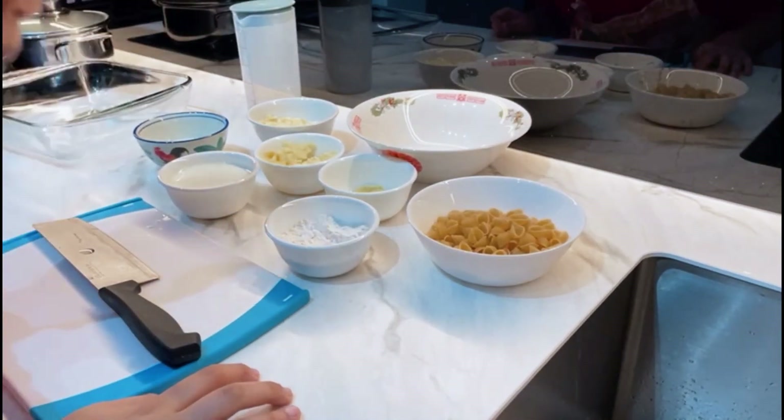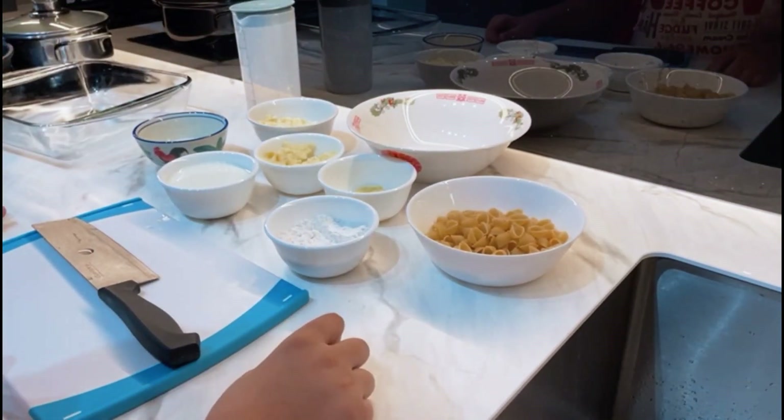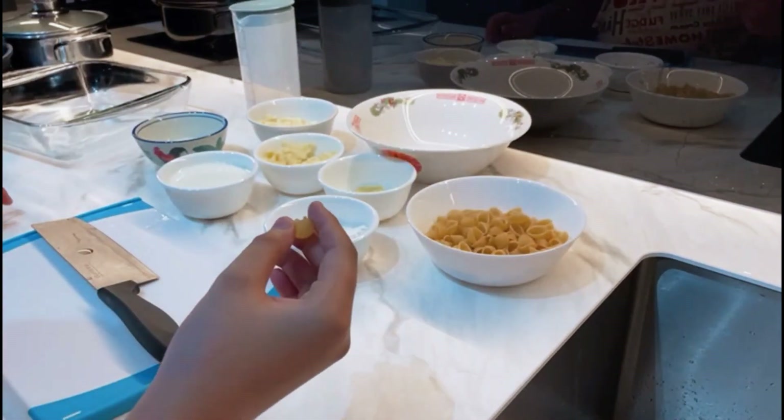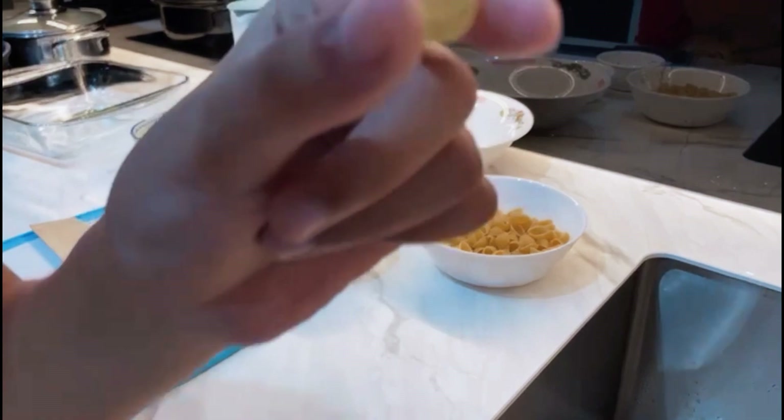Hello there dear viewers and welcome back to Fatbread! Today we'll be making my own take of mac and cheese, but instead of using macaroni, we'll be using shell pasta.